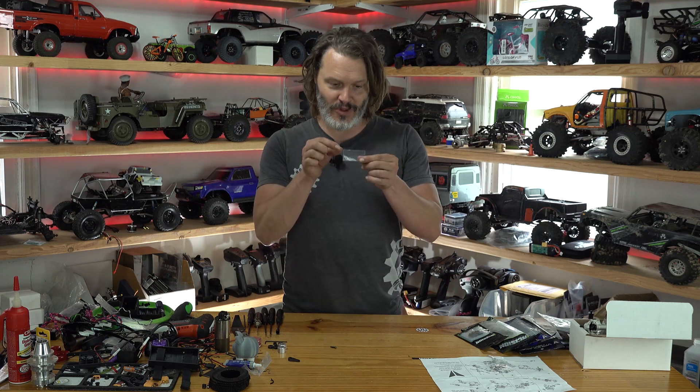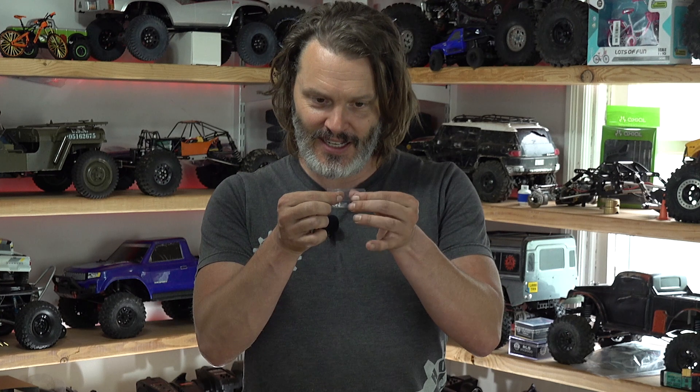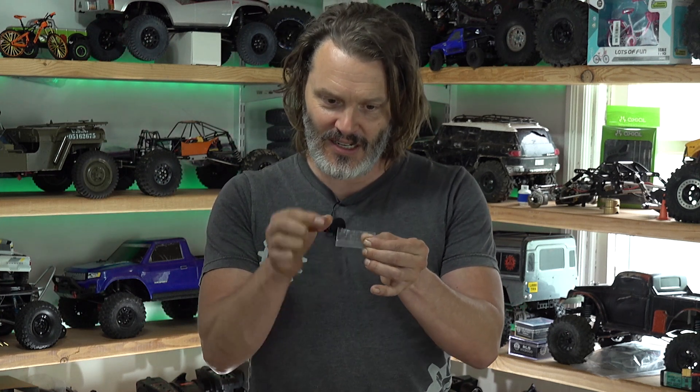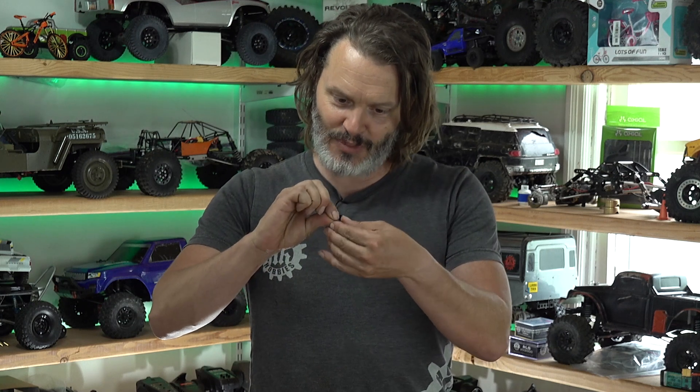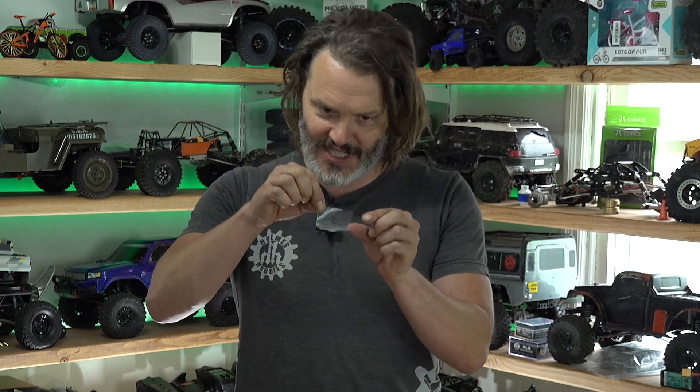But here is the moment of truth. Will this peel apart? Is it liquid inside? Oh, it's definitely liquid inside — look at that. It's going to peel apart. I really don't want to get it on my fingers, but it's for the sake of this experiment.